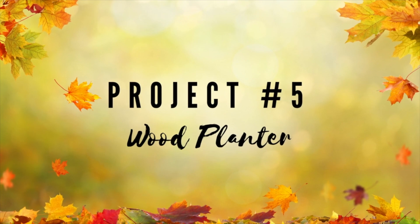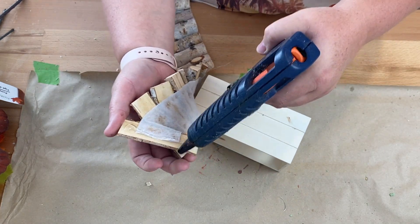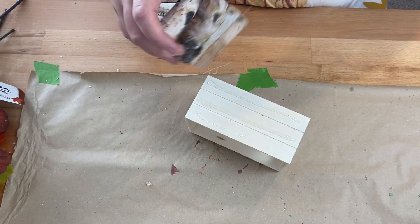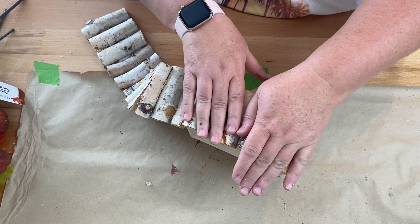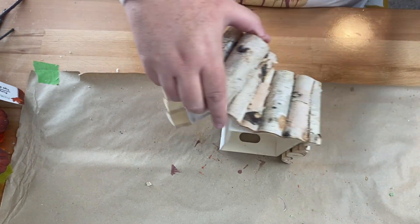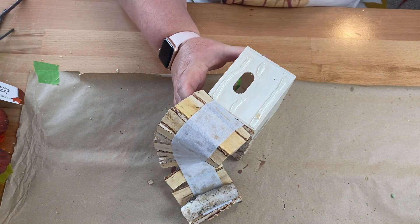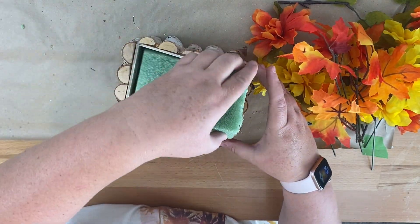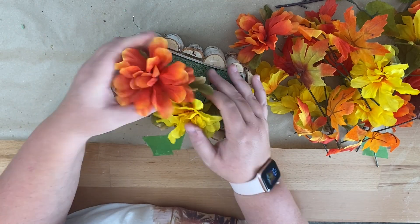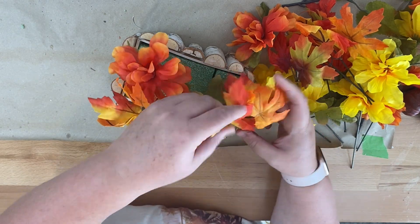For this project I'm going to create a wood planter. I took this Dollar Tree crate and I'm going to use a birch wood garland that I got at Hobby Lobby from the Christmas section last year — it's really versatile and I've used it a lot for fall. All I'm going to do is hot glue it around the entire box. I love the way this looks when completed. Then we add floral foam, and I took some florals from the Dollar Tree this year — yellow flowers, orange flowers, a leaf pick — and added each one into the box along with some little pumpkins, and here it is styled in some decor.